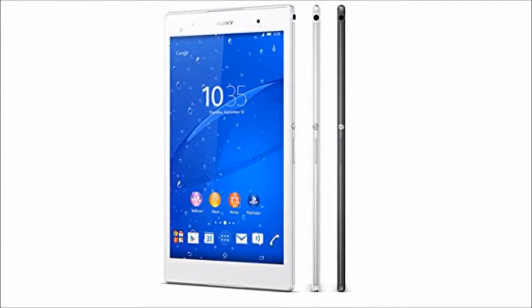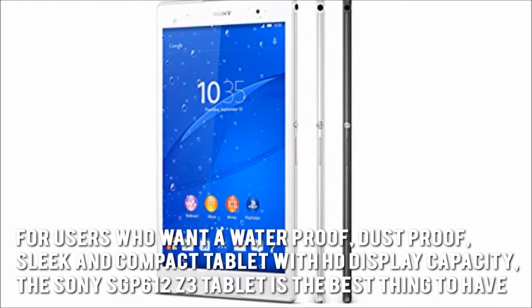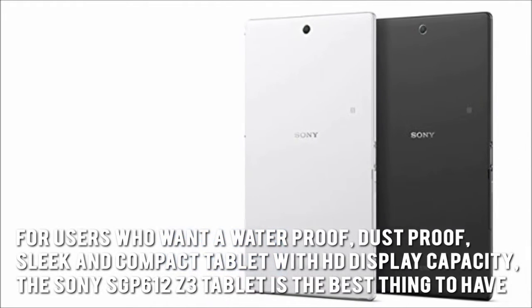Here's our conclusion. For users who want a waterproof, dust-proof, sleek and compact tablet with HD display capacity, the Sony SGP612Z3 tablet is the best thing to have.